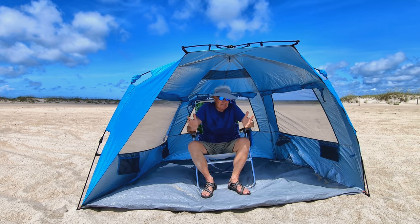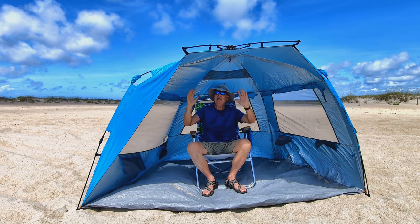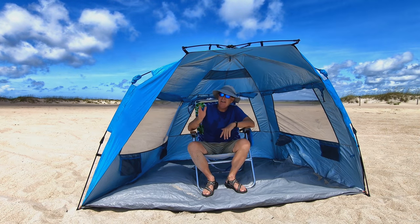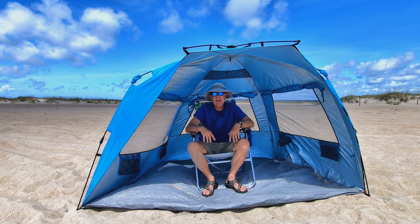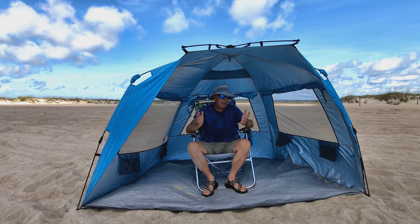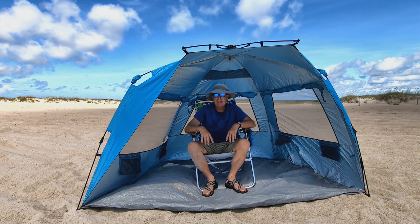So what do you guys think? I think this is a great solution for fishing from the shore, or in my case, fishing from the surf. I can be in here, orient the tent to give me maximum protection from the sun, and enjoy a day watching the waves break and maybe even catching a fish. If you have experience with this East Hills Outdoors product, throw it down below. I'm really glad they gave this one to me to evaluate because I know I'm going to use it a lot. Thanks.